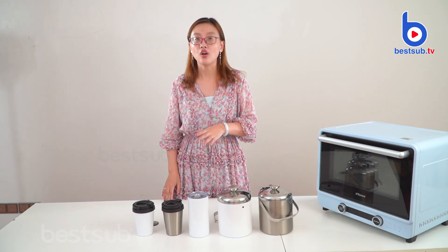So why don't you consider taking an eco-friendly or reusable coffee tumbler or drink tumbler? Based on this, I believe most of these kinds of items are popular now in the market. Today, we would like to introduce you to two of them.